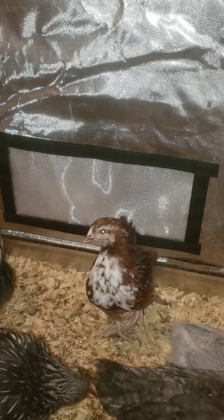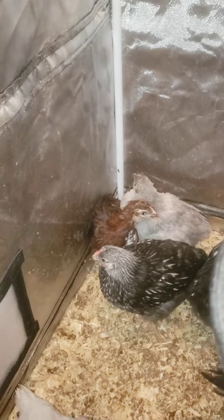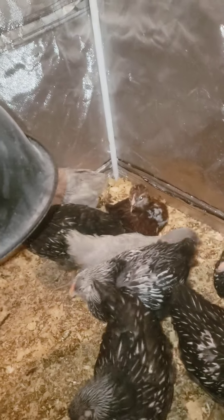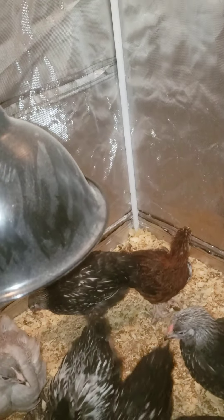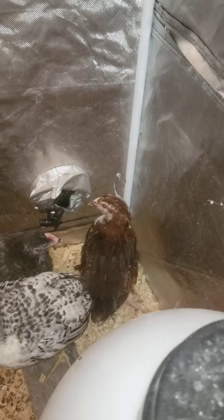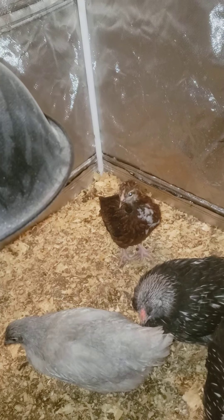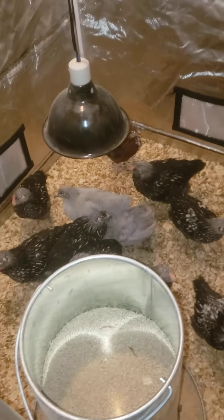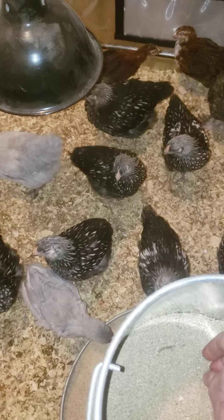That jubilee is definitely a rooster — look at his tail. There's a nice big white chest on him. But this one I don't know — watch how it walks. It kind of has a tail too. I was hoping at least one of them would be a hen, but they both look like roosters. It's cold in here — there's no heat except for right there. Oh, we got a mealworm — they're gonna love that.